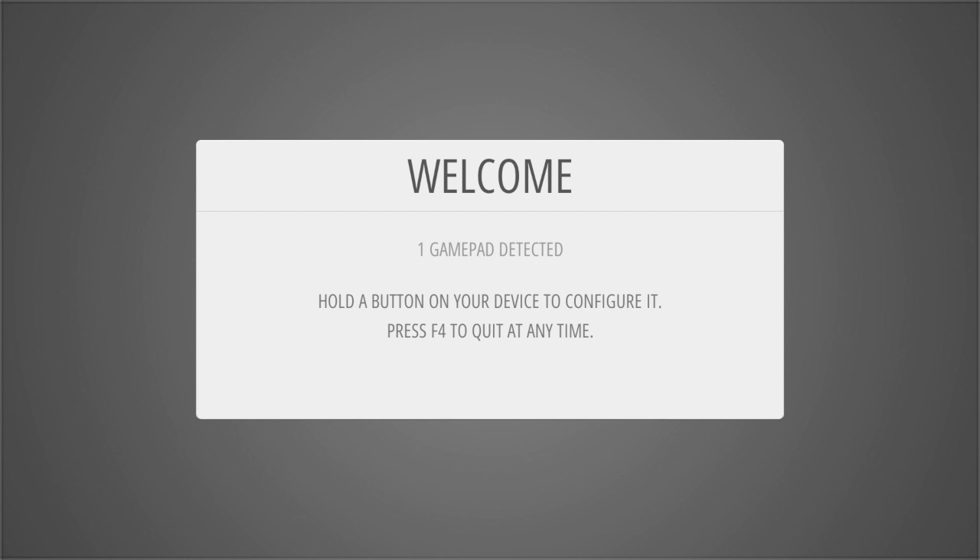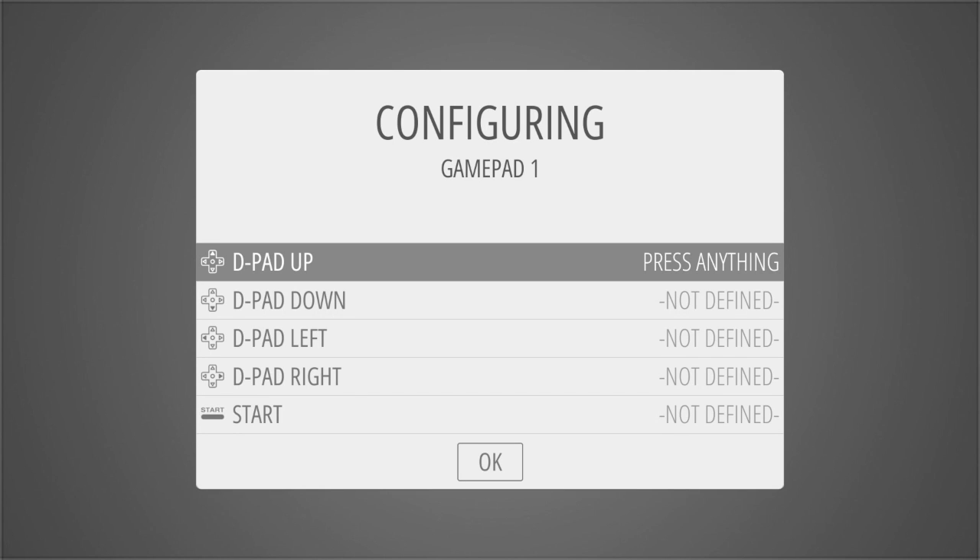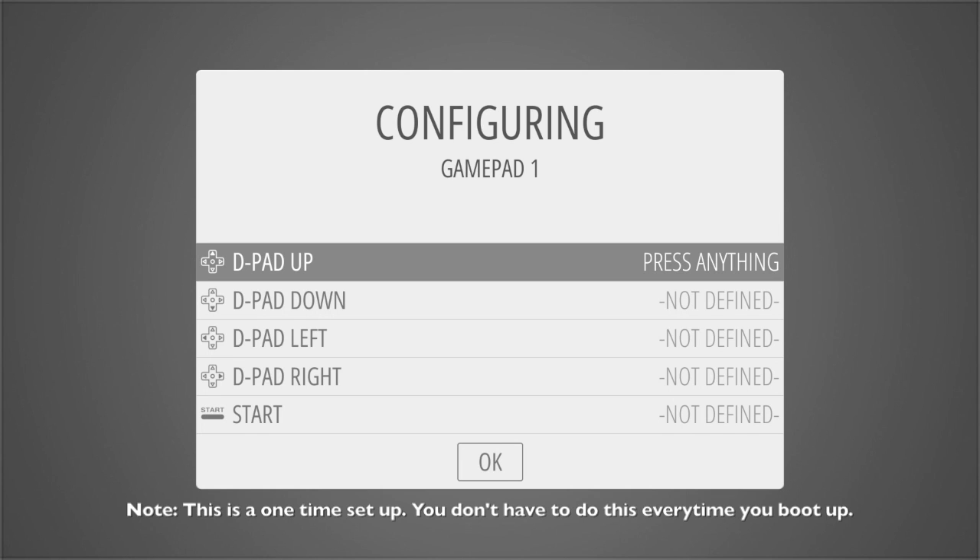Now we come to the welcome screen. It says one gamepad detected — that's good news. It says hold A button on your device to configure it. So if we press A, you should see it flash up 'Xbox 360 controller.' On this screen is where we configure our gamepad — you've just got to press the buttons in the right order as it asks for them. Just take your time and you can't go wrong. Occasionally there are problems with the Xbox 360 trigger buttons — when I do them they mess up sometimes.